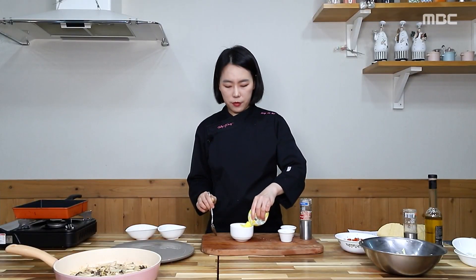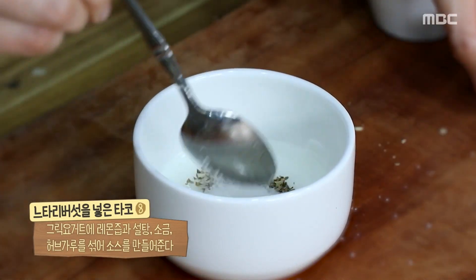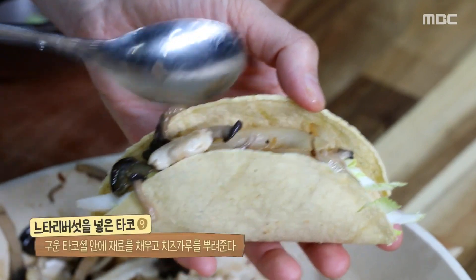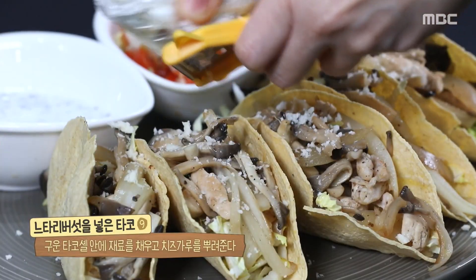마지막으로 타코에 곁들일 소스도 만들어보자. 그릭 요거트에 레몬즙과 설탕, 소금, 허브가루를 넣고 잘 섞어준다. 타코와 함께 먹는 소스는 그릭 요거트 소스나 스위트칠리 소스같이 다양하게 선택하실 수 있습니다.